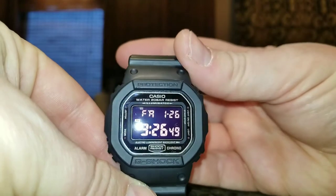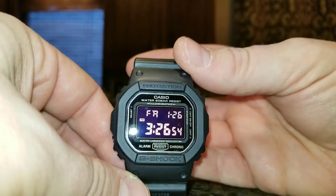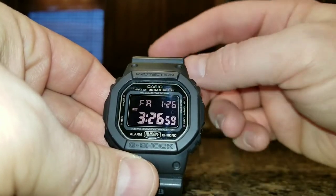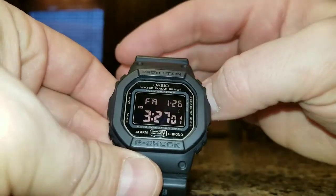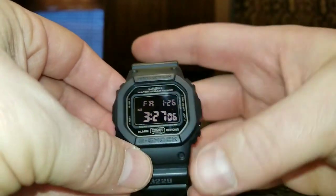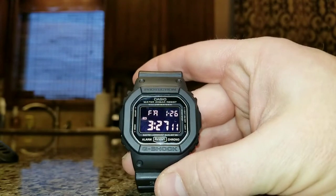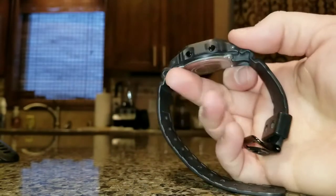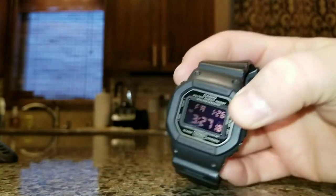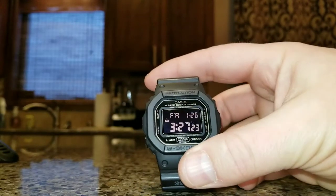It is the G-Shock DW5600 MS1 watch. Why is this watch the best? Well, to start out, this watch is nice and small compared to a lot of the compass watches out there, a lot of the ABC-style watches, a lot of the GPS watches on the market. It is 13.4 millimeters tall, which it doesn't even wear that tall.